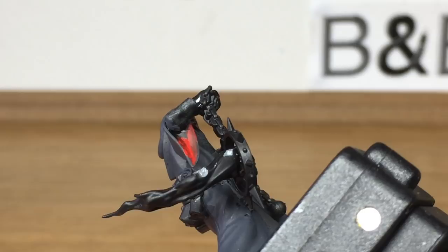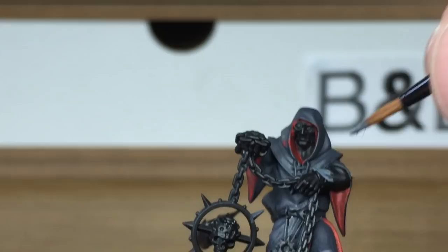Now we're going to be using Citadel Mechanicus Standard Grey. We're going to be doing just the sleeves on his forearms.